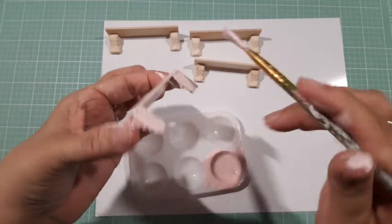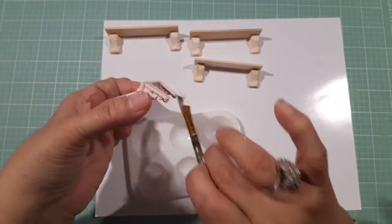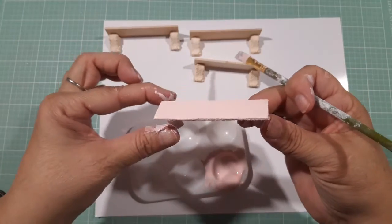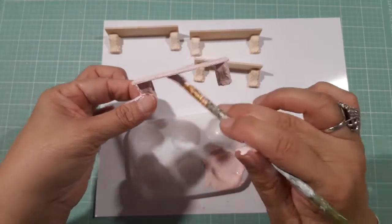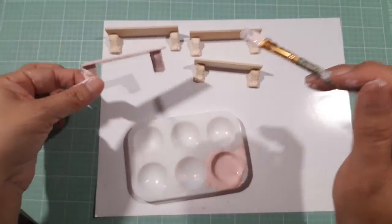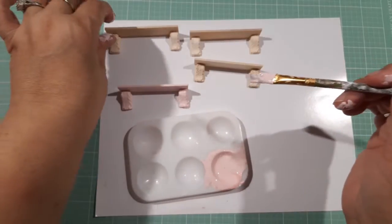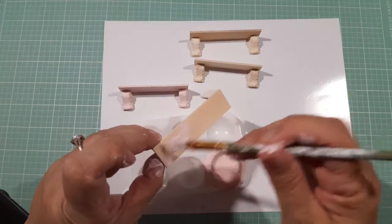I went to Hobby Lobby the other day looking for shelves, but I said I'm gonna make my own. You just got to look in your stash and see what you have, guys. That's the way that one's looking, and then we'll do another one.